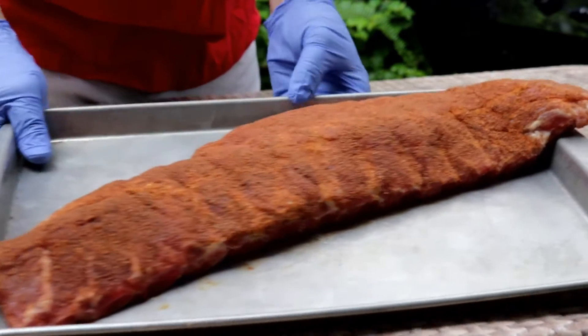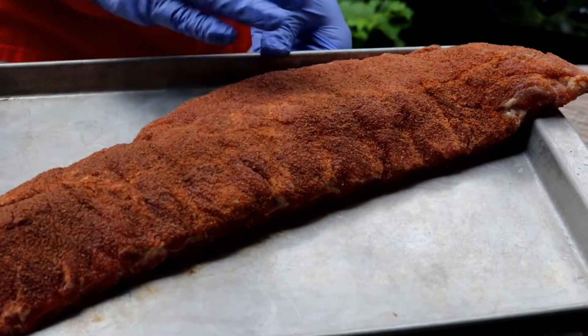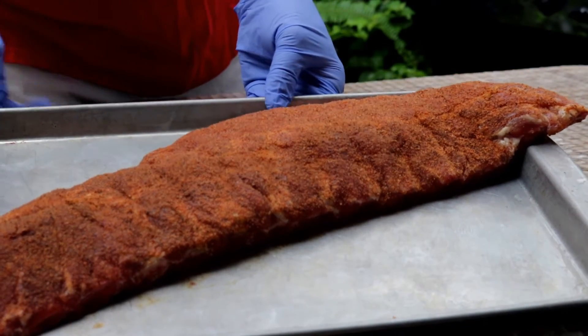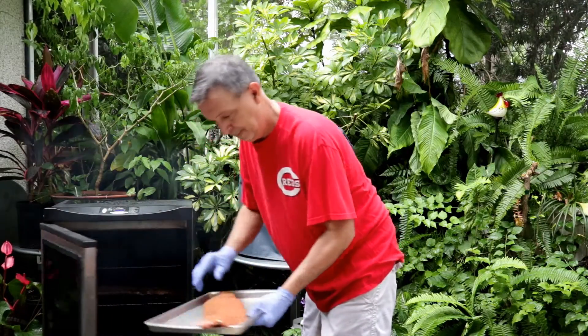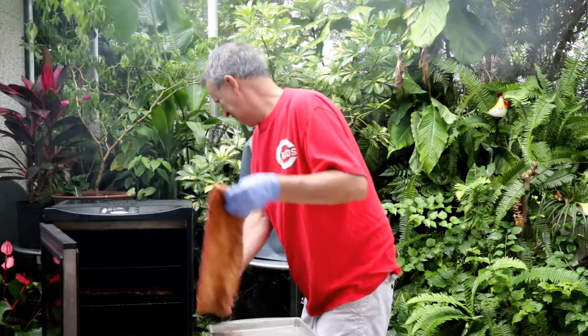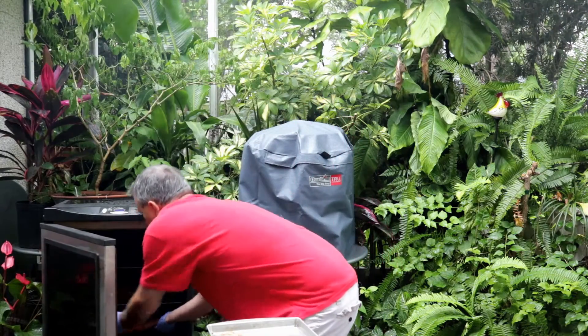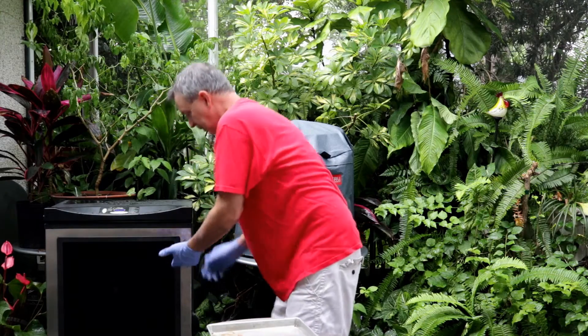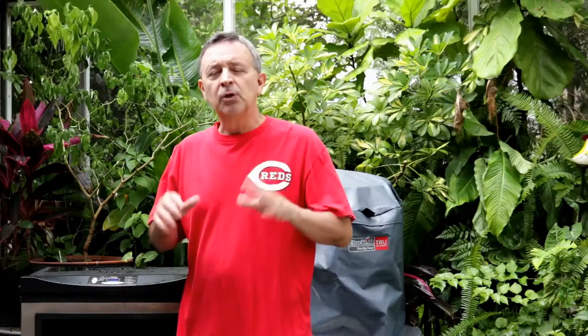Our butt rub ribs have been in the fridge overnight. I just got them out — you can see they really look nice, they still got plenty of rub on the ribs. So let's get these in the smoker. I've got the smoker set at 225 degrees, and we'll let these go about two and a half to three hours before we check on them.